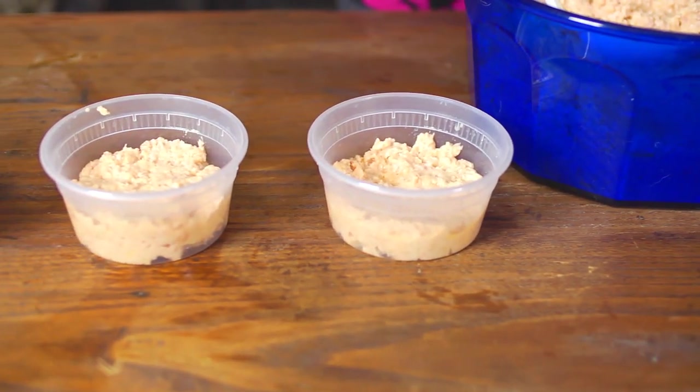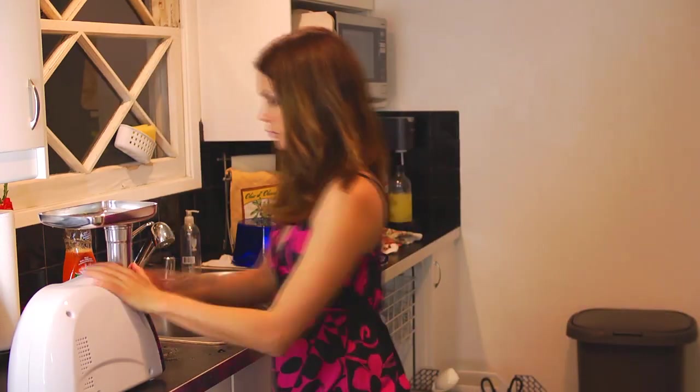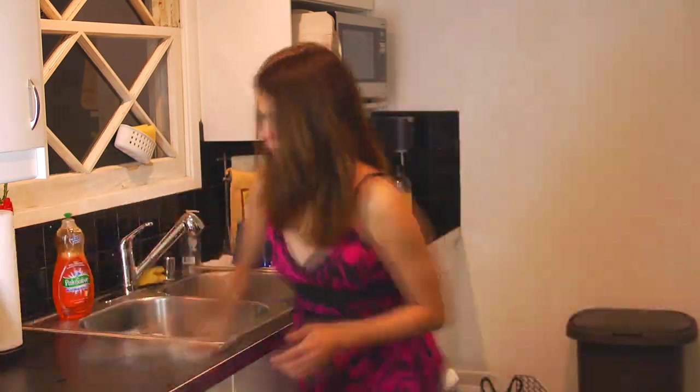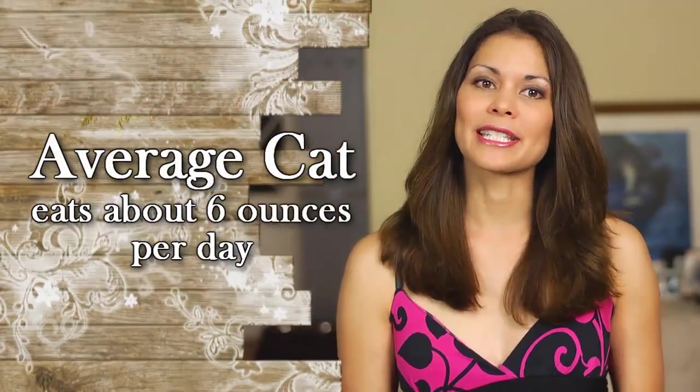All done and way easier than making dinner for myself. Once you're done, portion it up and stick it in the fridge or freezer immediately, and don't forget to thoroughly clean up. The food keeps about three days in the fridge and a year in the freezer, and the average cat eats about six ounces a day.